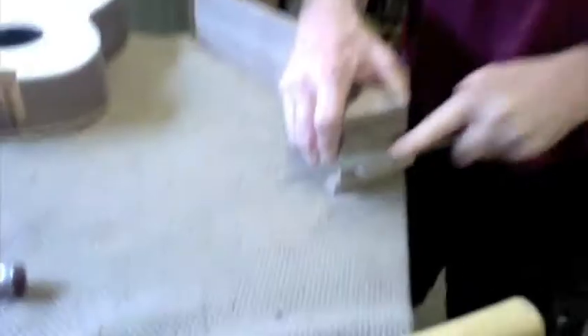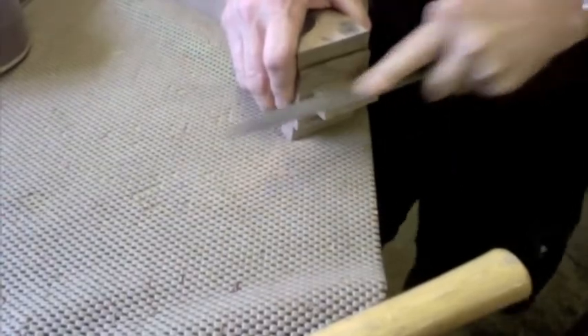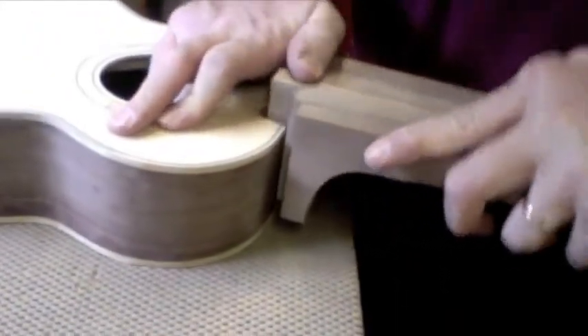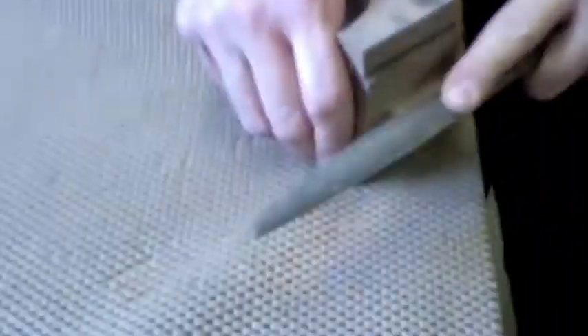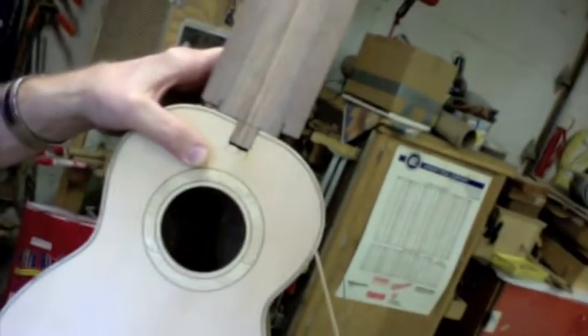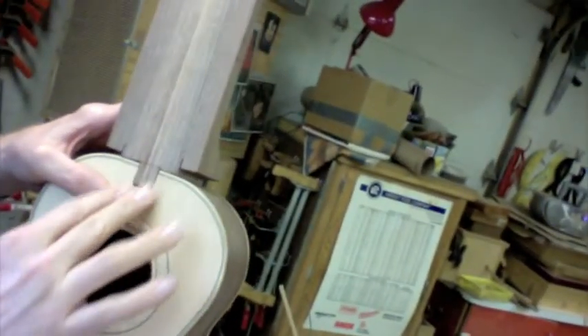The joint is together now and it's really very solid. I can move it of course. Once I can get those two halves together — the mortise and the tenon — now I have to do some final tweaking.